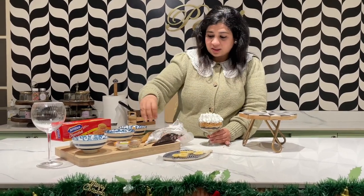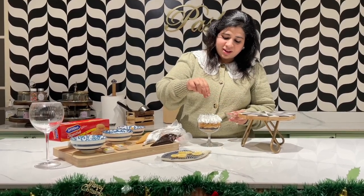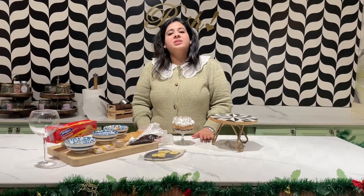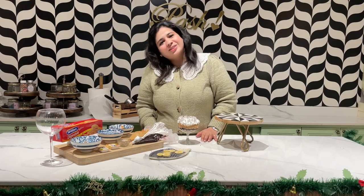Then finally I've grated some chocolate — you can take dark chocolate or anything. And it's ready! Check it out — very simple and easy chocolate banoffee pie. See you all next Tuesday; I upload all my videos on Tuesday and Friday. Do subscribe and like, and if you have any queries please post them in the comments — I will definitely reply. Thank you so much, bye bye!